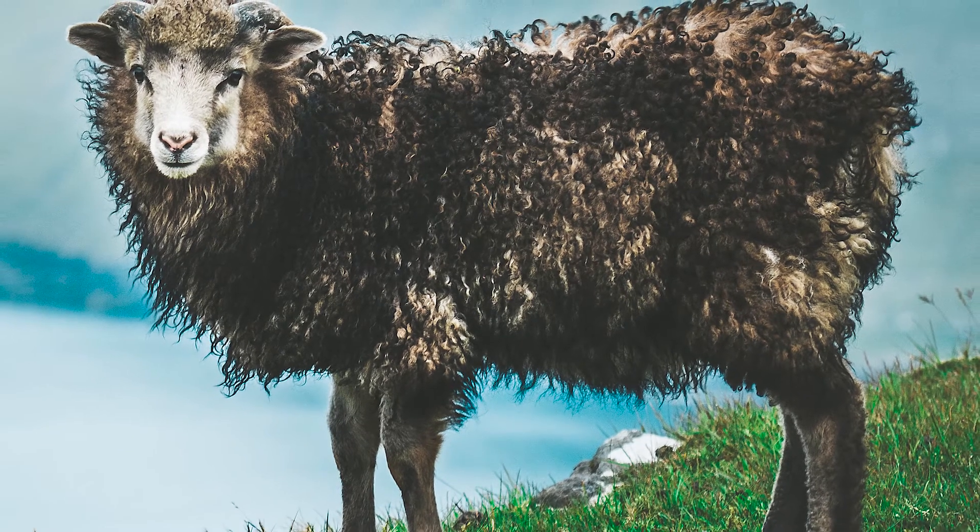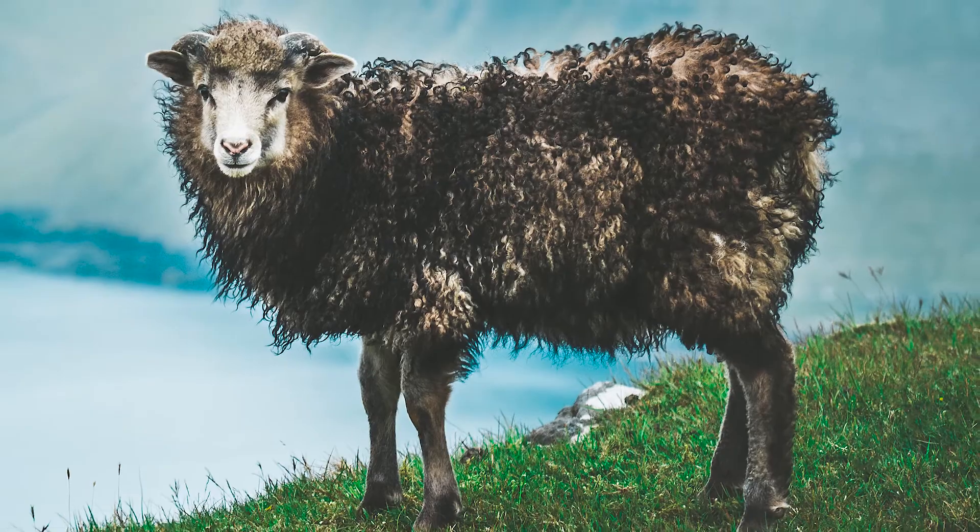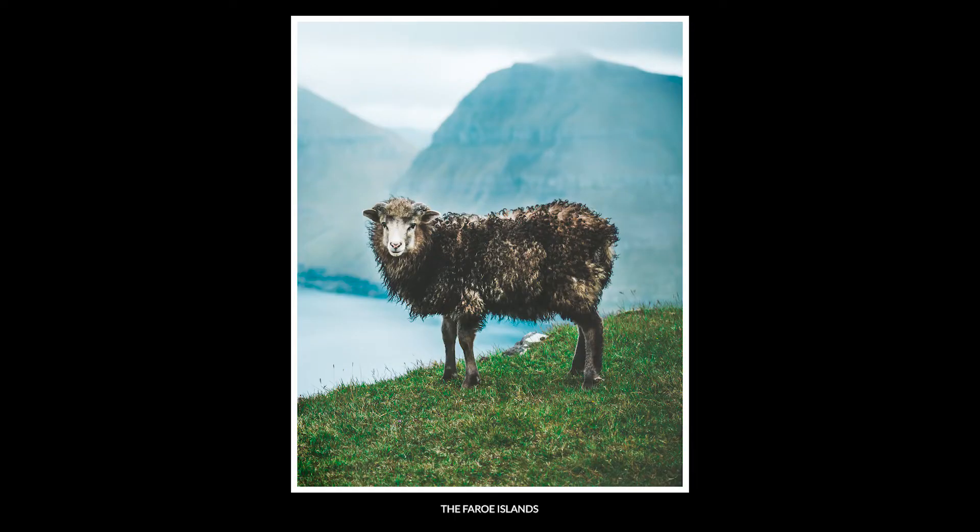Same with this one here — I'm zoomed into 80 millimeter, and again had I gone closer and shot at 24 or 16 it would have run away from me, so I would not have been able to get this shot. The light can be gone, the subject can be gone — so many things in photography can disappear in seconds. That's why you just want to be able to shoot right away when you see something.